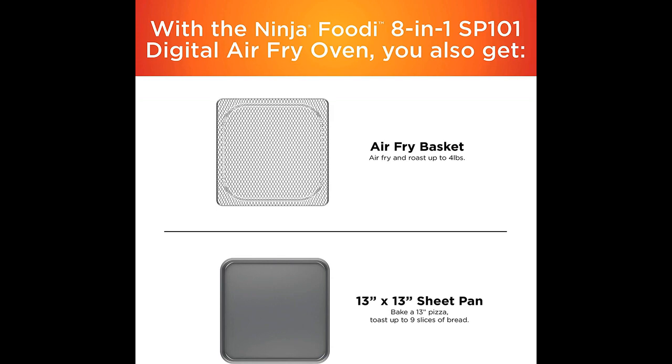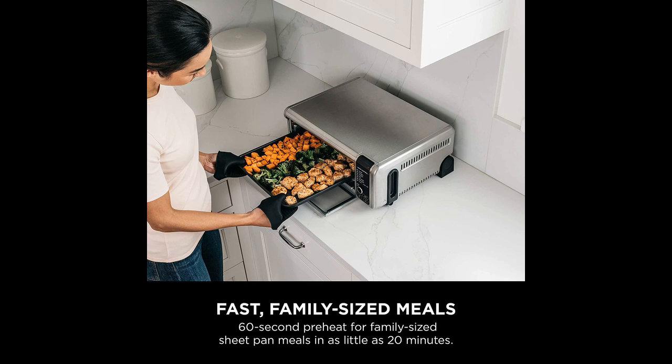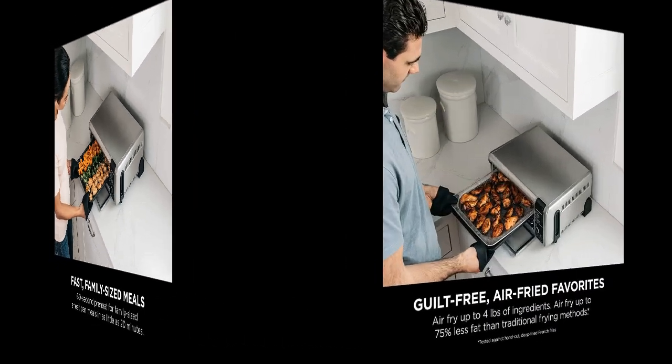The oven also has some cons, however. During air fry, the left front corner seems to cook hotter than the rest of the oven, which can cause food to become overcooked or burnt. Additionally, the sheet pan that comes with the oven can be difficult to clean, and the bumps on the surface can be a concern.